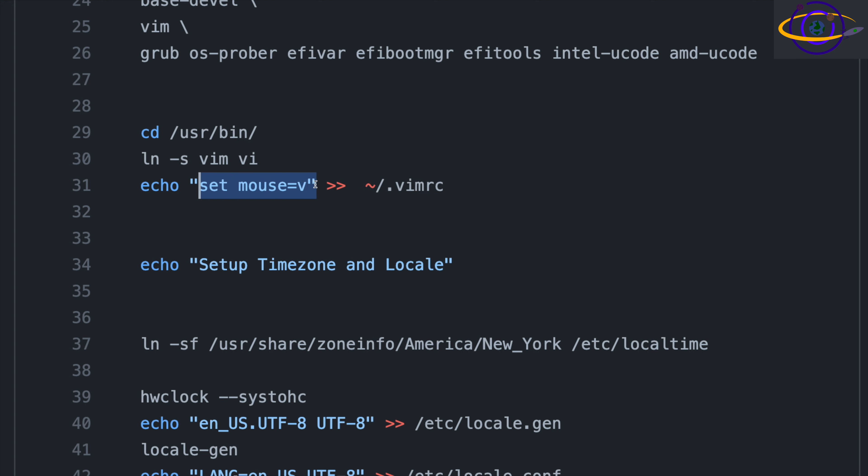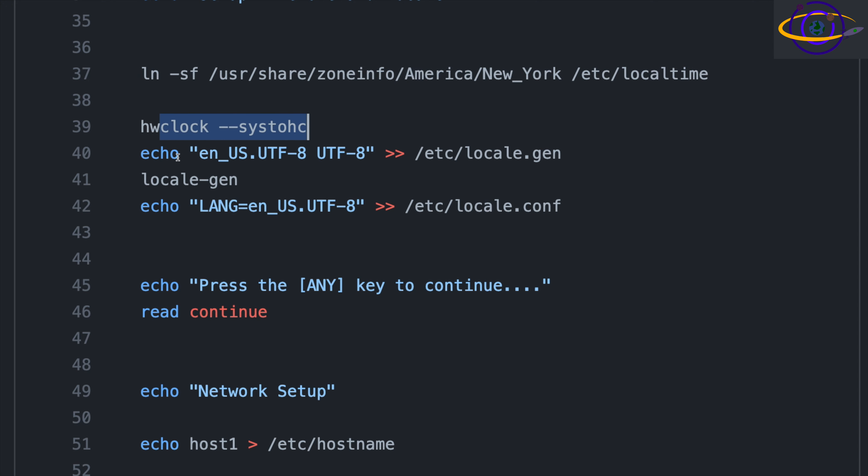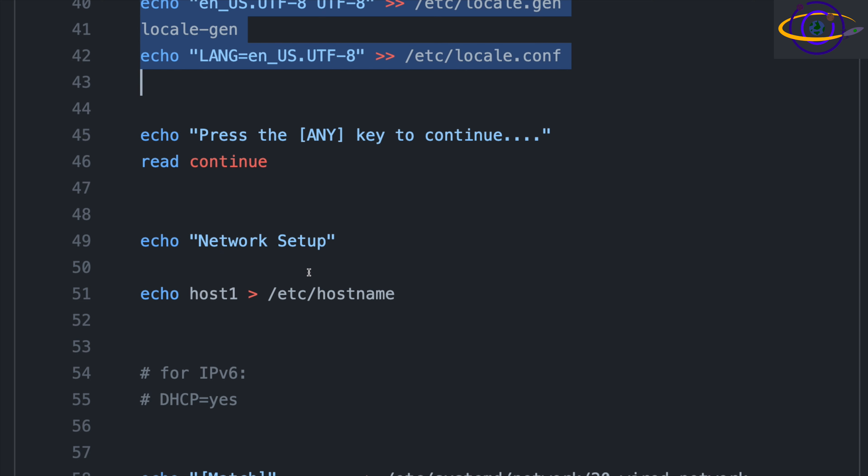The script sets 'set mouse=v' in the vimrc file, which disables a really annoying visual mode that pops up in vi whenever you right-click with the mouse — that is really frustrating. That applies for the root user; you'd probably want to do the same for the non-root user. Then we link our time zone, run the hardware clock command, echo the locale, run locale-gen to generate it, and set the LANG variable. If you want a different locale, you'll pretty much have to override these in the script directly.